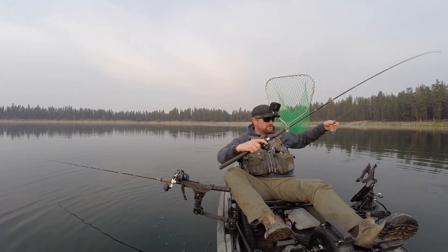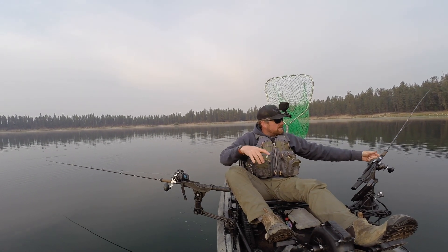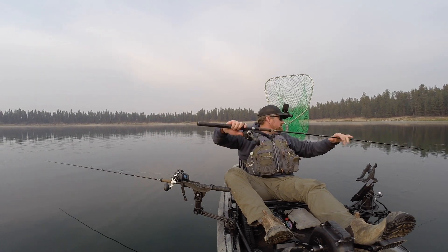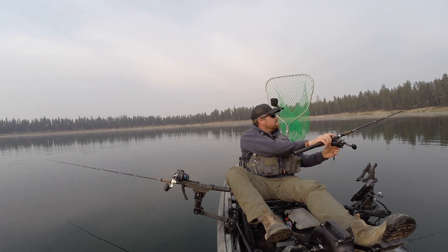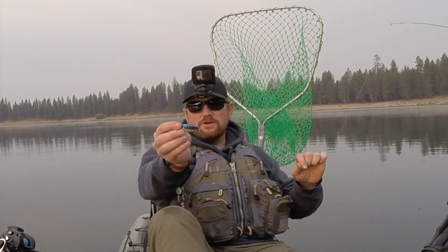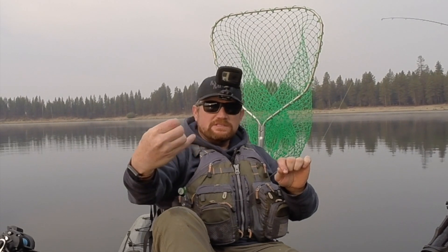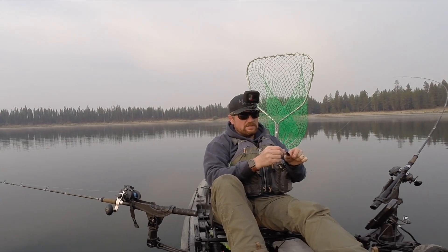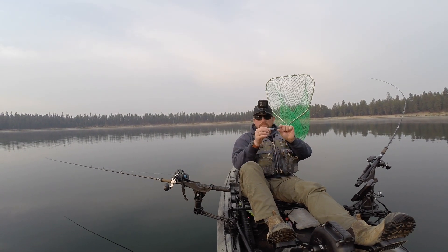So this little spoon, the Thomas Boyant, is one of my favorites — both for casting, trolling, and even jigging through the ice. It's just a really versatile little spoon. Fairly light, so in wind it doesn't cast great, but that's kind of its only real flaw. It has that standard black, red, and yellow spotting pattern that a lot of the Thomases have, and then a red dorsal stripe and shiny blue. It's silver on the back. This is kind of the larger size, which is a quarter ounce.